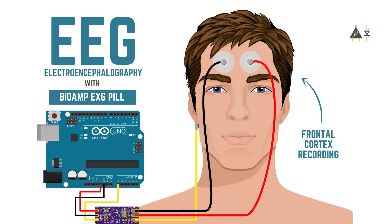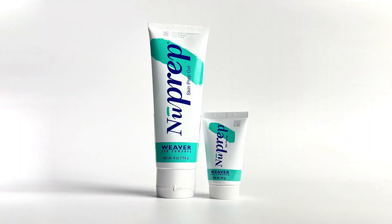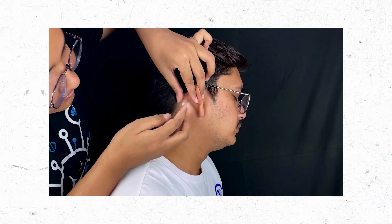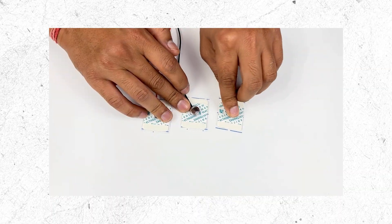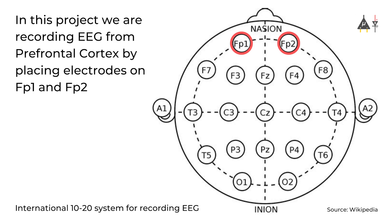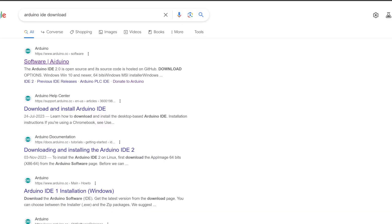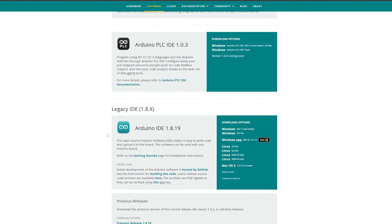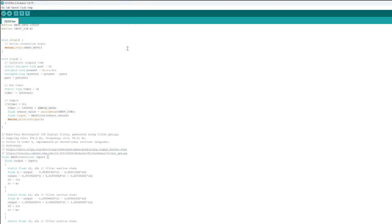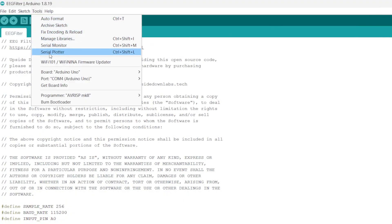Let's start with recording EEG from the prefrontal cortex part of the brain. Before applying the gel electrodes, you need to prepare the targeted area for better signal acquisition. We'll use Nu Prep Skin Preparation Gel to remove dirt and dead skin cells — apply the gel, rub it gently, then clean it using wet wipes. Now snap the BioAmp XG Pill on the gel electrodes, peel off the plastic backing, and place the positive and negative on the forehead at FP1 and FP2 according to the International 10-20 System of Recording EEG, and the reference on the bony part behind the earlobe. The setup is now complete, so let's download Arduino IDE 1.8.19, install the software, and copy-paste the EEG filter code from our GitHub repository. Flash it on the Maker Uno board and open the Serial Plotter to visualize the EEG signals.